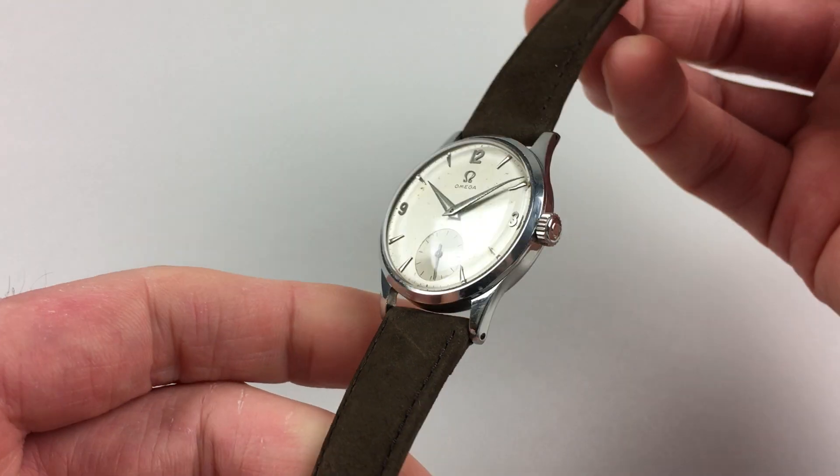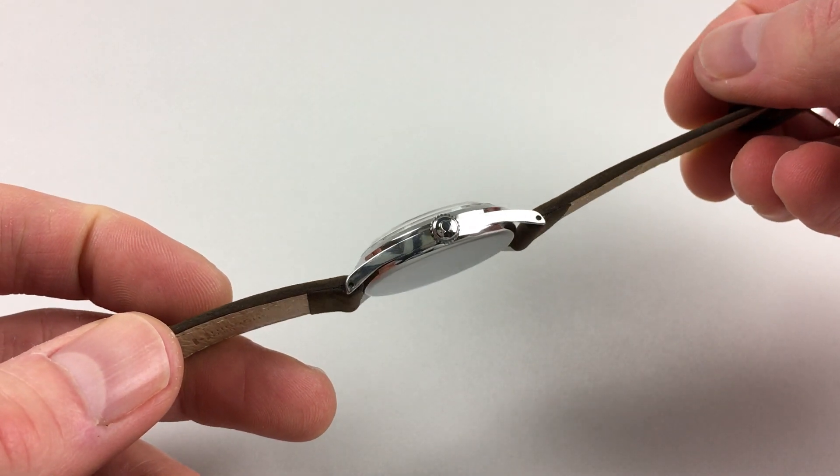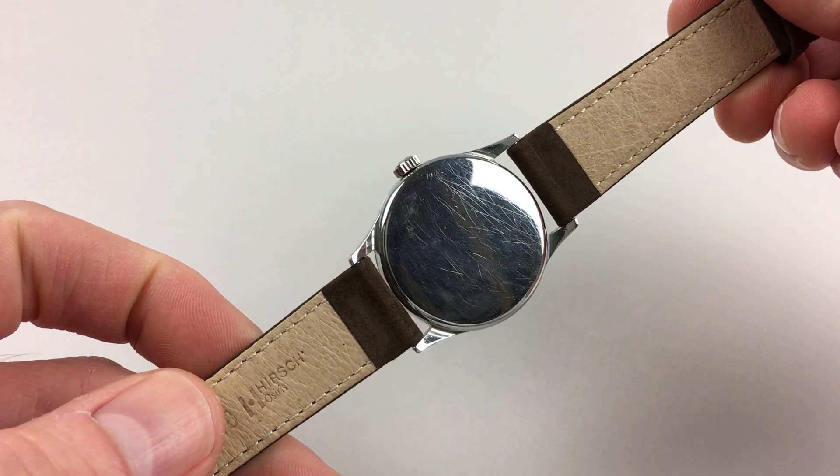The steel case has a chamfered bezel, Amiga crown to the side, and a snap-on case back.